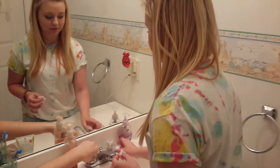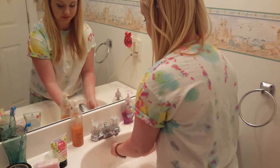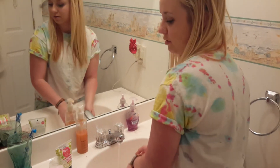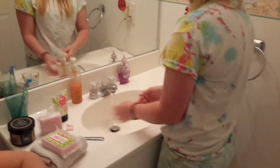Does it have any floral scents? It smells like flowers. So what you're going to do with the Snarky Bar is you're going to wet your hands with some water. Make sure it's not hot — don't burn yourself. Do I do both hands? Yeah. Not with the Snarky Bar in your hand. Now you can put the Snarky Bar in your hand.